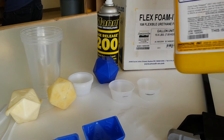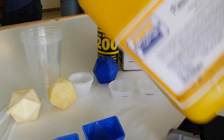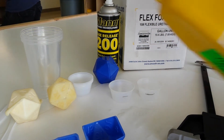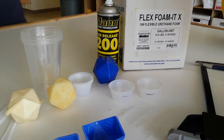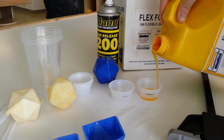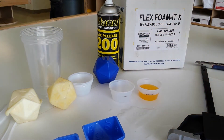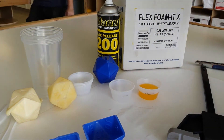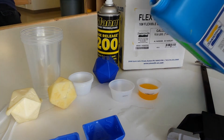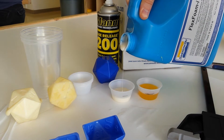We'll start with Part A. It needs to be shaken up really well to make sure that it's all thoroughly mixed internally, then we'll pour it into one of the cups. We'll do the same thing with Part B. Part B is much thicker, more molasses-like.